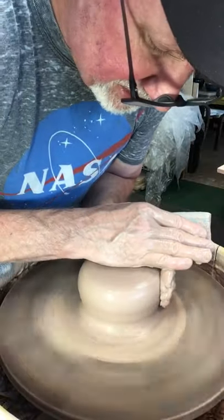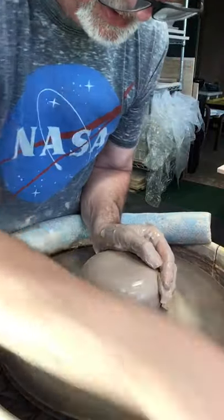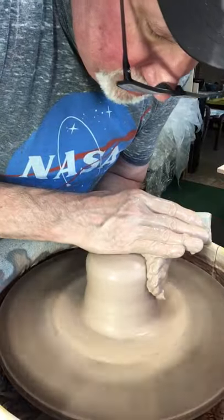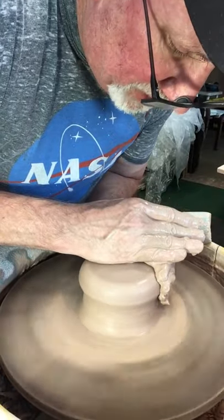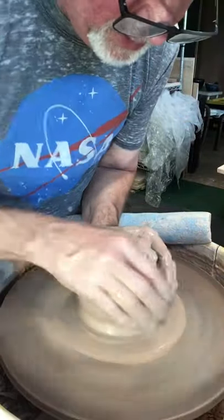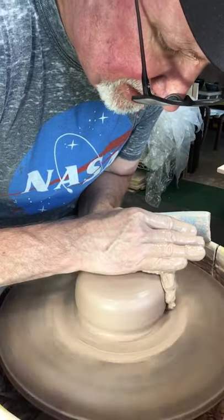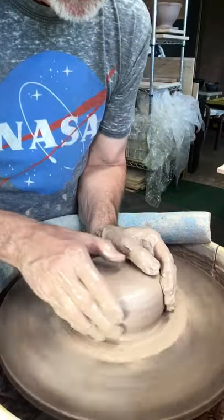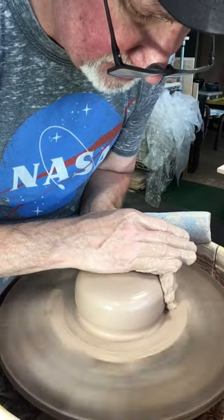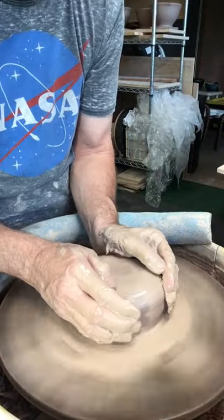I want every pot to be well centered, but when you're making a colander and cutting holes out of the side it's really obvious if you haven't made a good pot — if the walls aren't even. So I really work at getting a nice center and maintaining that center. We'll open it up here.